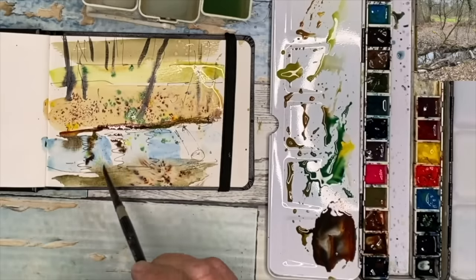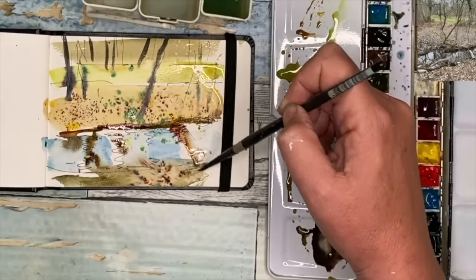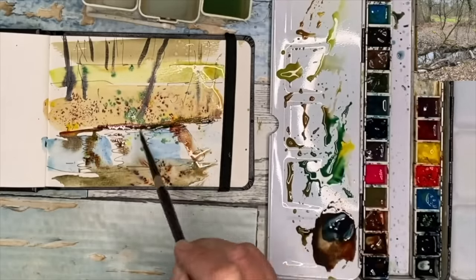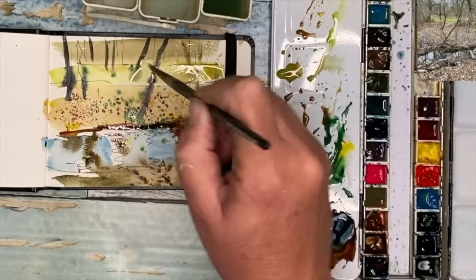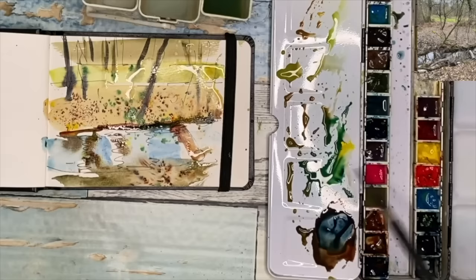So I'm painting in the reflections, damp into damp in the water area here, using my size 6 brush with a mix of quinacridone rust and ultramarine — but you could use ultramarine and burnt sienna. Don't make it too watery otherwise it's going to bleed too much, but just do a wriggly reflection there.